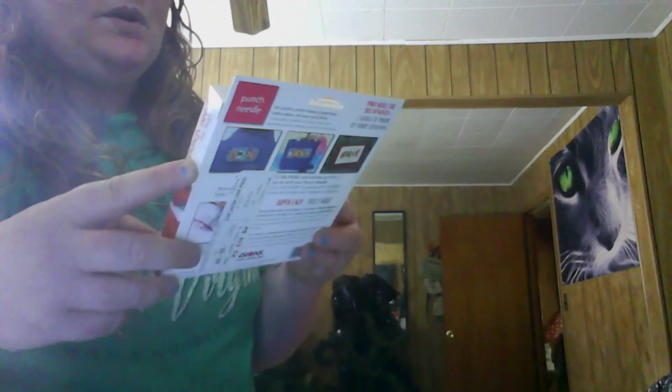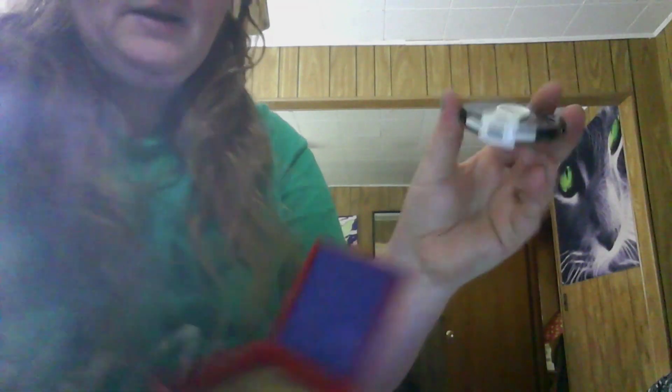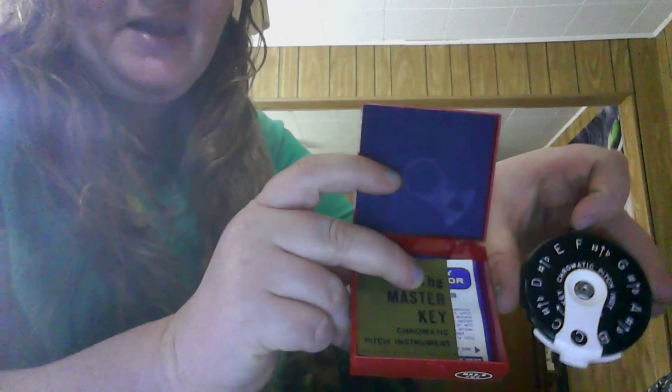And here's an easy and relaxing needle felting kit — I've never tried that, that looks really fun. Something new. And — what in the world is this? It's a Master Key chromatic pitch instrument. Evidently if you play music and you need to get in tune, that's what this is. I'm not going to blow on it because it's clean, but that's so cool. My husband would probably like that because he's a musician.